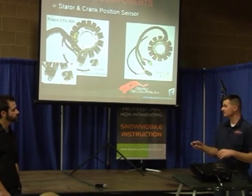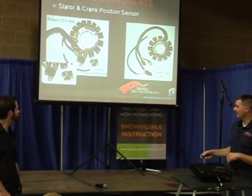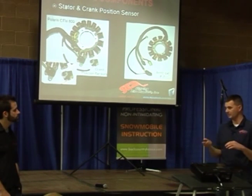This is where the piston is, and that's your crank position sensor right here. Some of them use one, some of them use two. What that does is it mounts on the outside of the flywheel, and the flywheel has a trigger pickup.